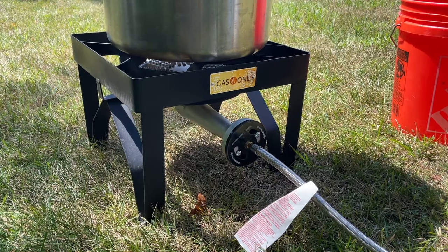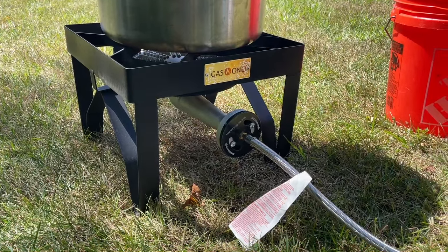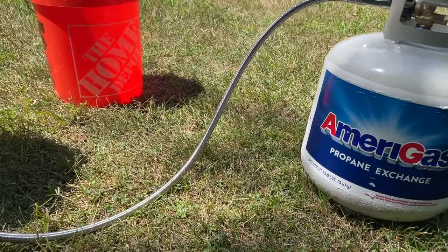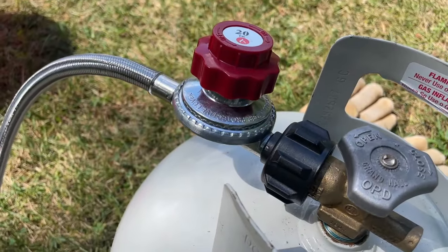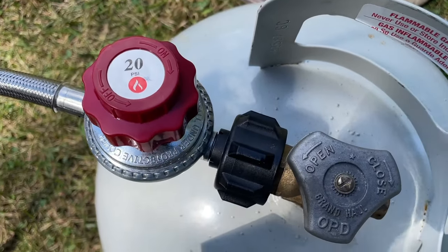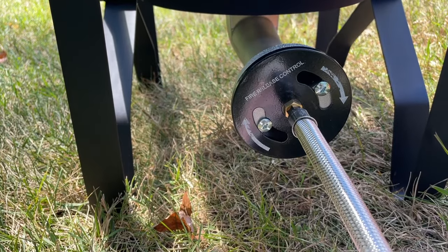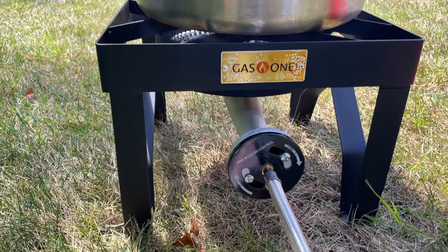This is a quick look at the Gas One propane burner — a 200,000 BTU burner that hooks up to a single propane tank with a metal corded hose. It includes a 20 PSI regulator that connects directly to your propane tank, and here is the mixer, which will adjust the flame.